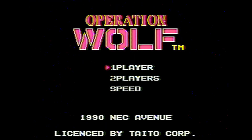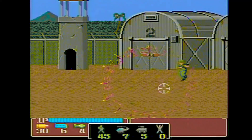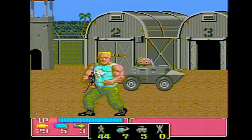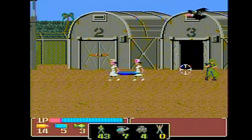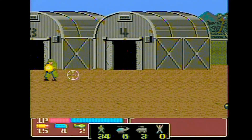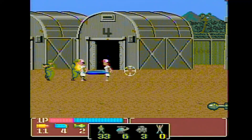Here's Operation Wolf — one of my favorite shooter games from the arcades. Yeah, take this! Oh yeah, you want some of this? Right in the face! Oh yeah, you tripped there buddy. Try not to hit the nurses.